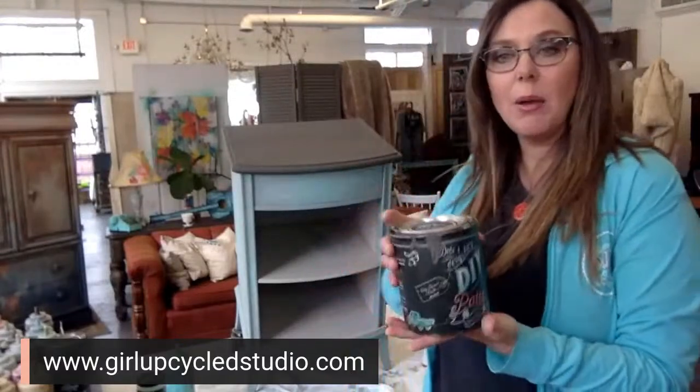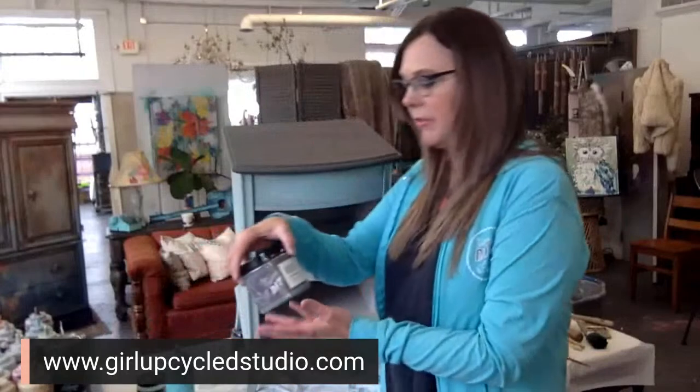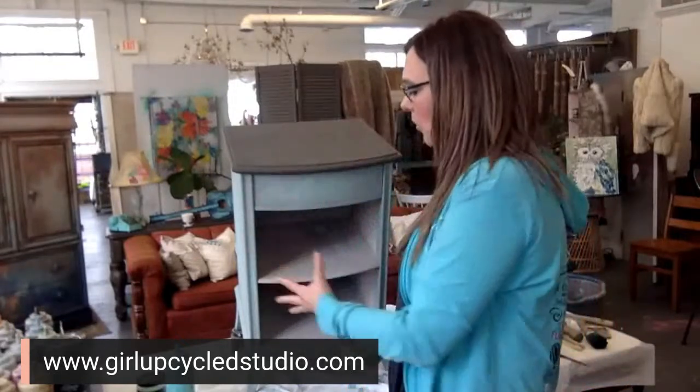This is all with the DIY clay base paint products — these are products from Debbie's Design Diary. So what we're going to do today is the finishing touches on the project we're working on. We are going to do a glaze on the top of it — it's going to be kind of a barn wood finish. We're going to use the Olden Gray, which is a barn wood patina — an instant weathered wood.